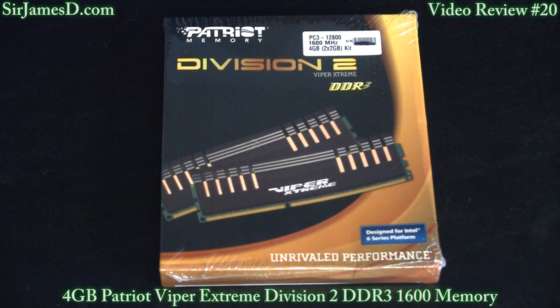Welcome to another Sir James D Tech video. Today I'll be conducting the review for the 4GB kit of Patriot Viper Xtreme Division 2 Edition DDR3 1600 memory.